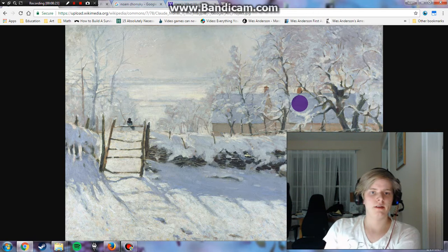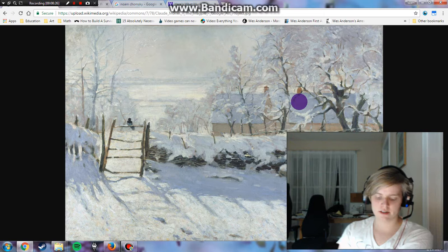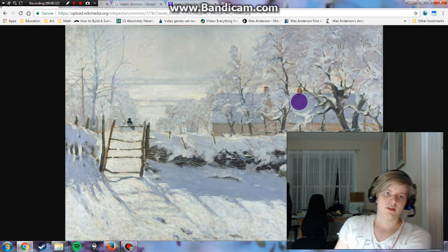This has been a really interesting painting. This has been Claude Monet's 'The Magpie' from 1868 to 1869, painted with oil on canvas. Thank you very much for watching this video.